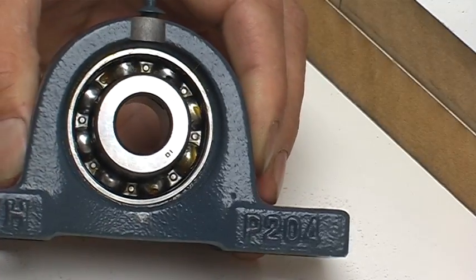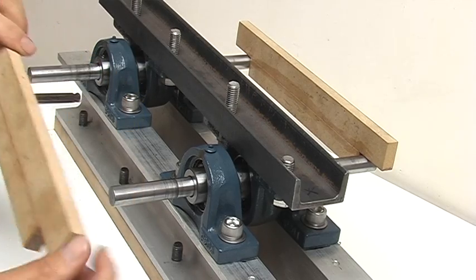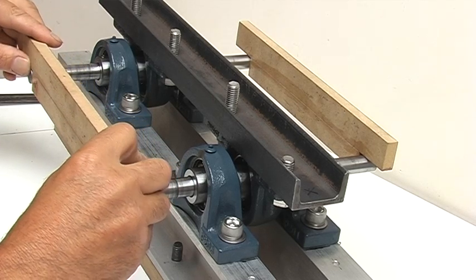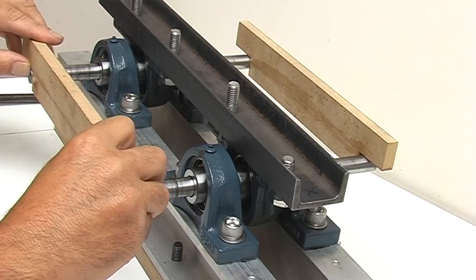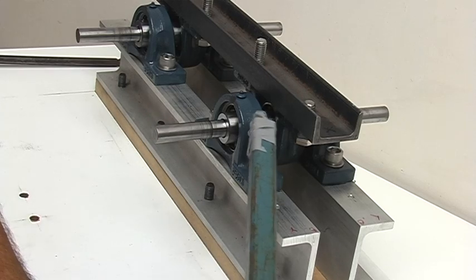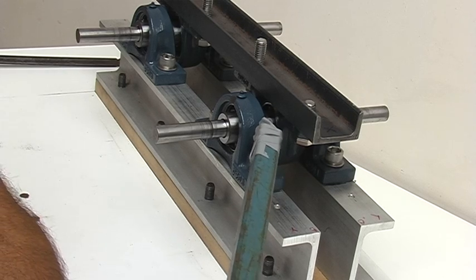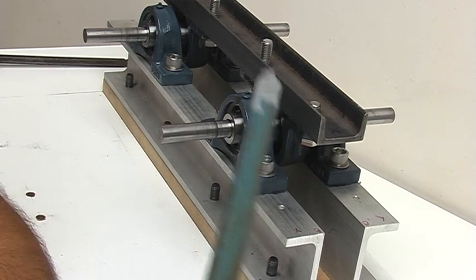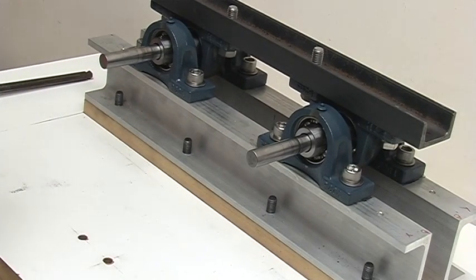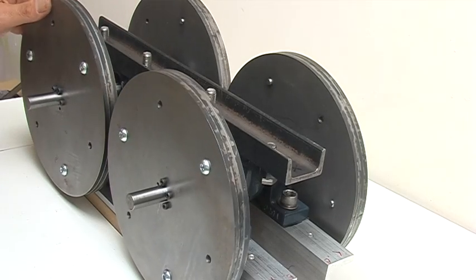I've also made these spacers to help set it up and get the distances right, which makes it easier. When you're tightening it up, everything needs to be real solid and real tight. In the next video I'll show it running.